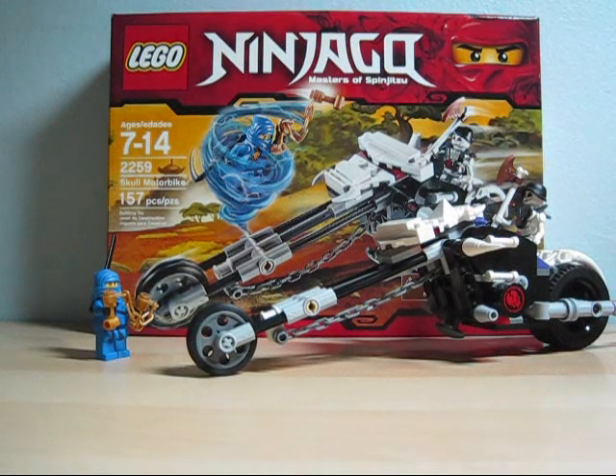Hey guys, so today we're doing another Lego Ninjago review, Masters of Spinjitzu. Today we're doing another review on the Skull Motorbike. This set is set number 2259 and it's 157 pieces. I'm just not going to say the age because nobody cares.